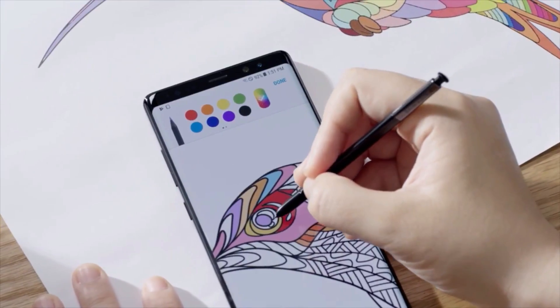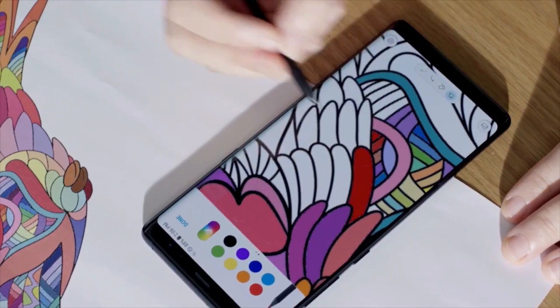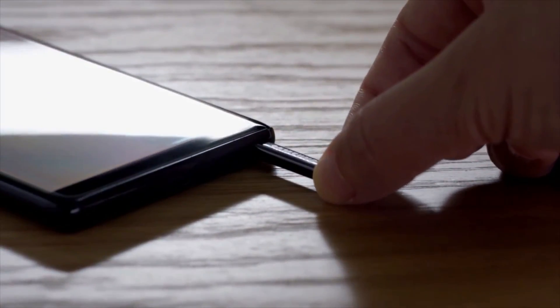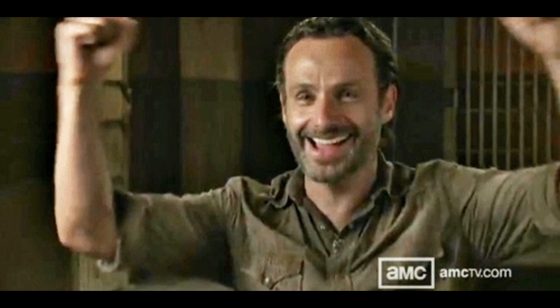It will be a bummer if we have to charge the S Pen regularly. Well don't worry about that too — the pen will charge itself when it's placed inside the phone. So for us there's no extra step and we're getting more features. That's a win-win.